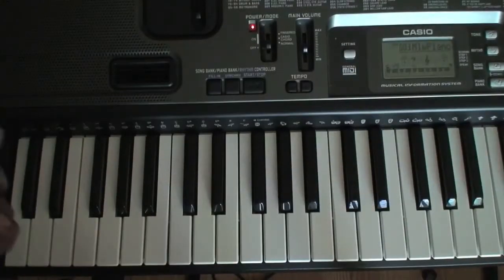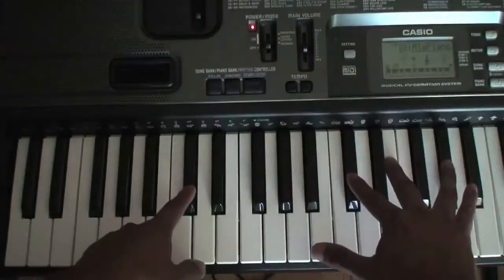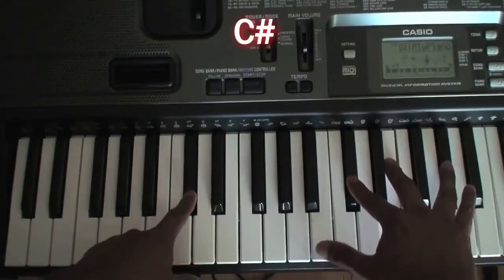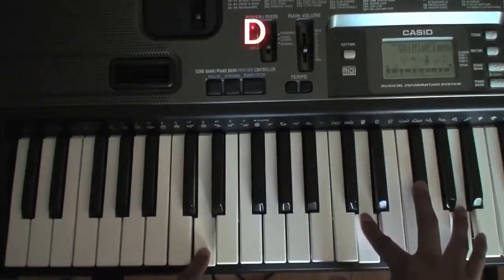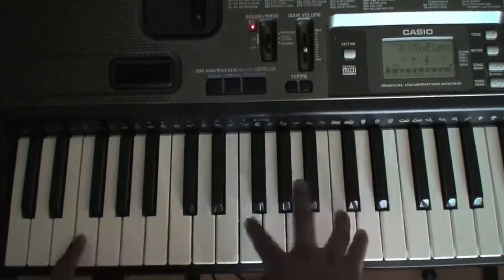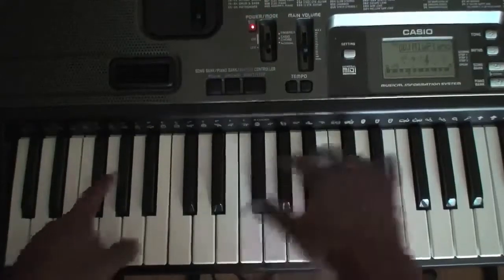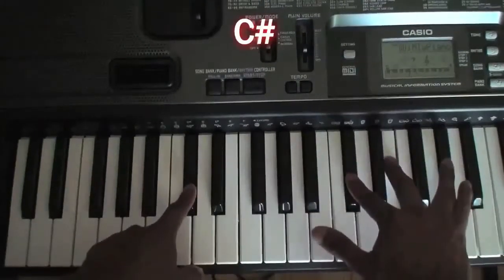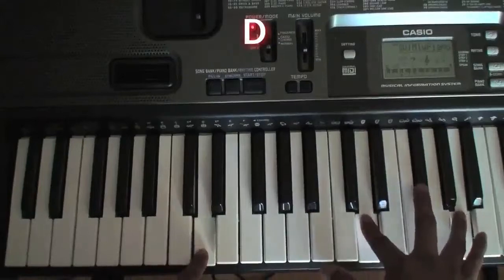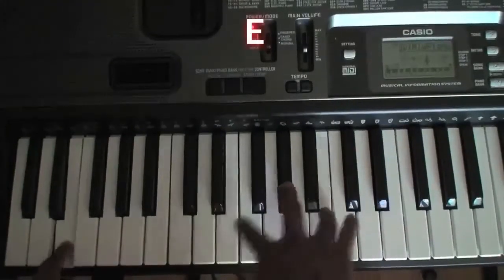That was the chorus. What we played was A, and then this chord — I think it's C sharp. This one is D, then A, and E. After that F sharp, and go back to C sharp, D, A, E, and then go back to A.